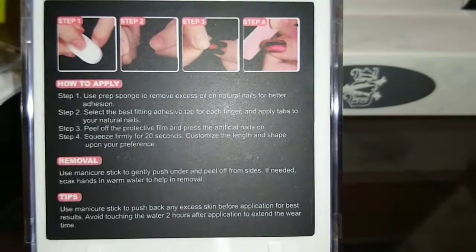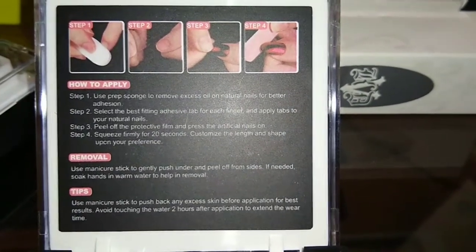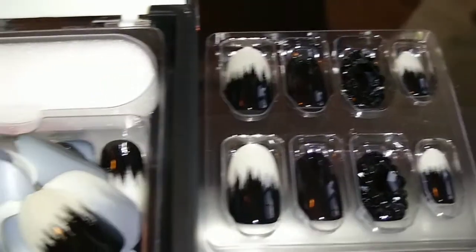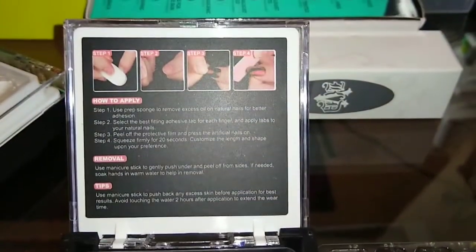The kit comes with the nails displayed on top, and underneath there's a gel adhesive you stick onto the nail before pressing it onto your finger. It also comes with a file, which is great. However, I felt the adhesive didn't really attach to my fingernail properly, so I used a different nail glue — I think it's Sally Hansen — and that helped the nails hold on a lot longer. I tested a couple with the adhesive and they popped off within a few days.